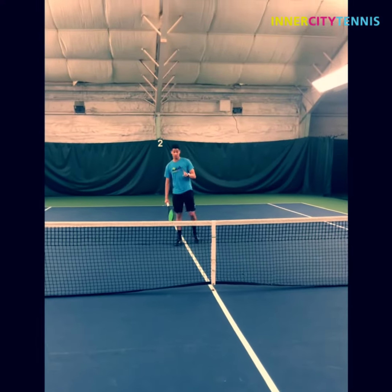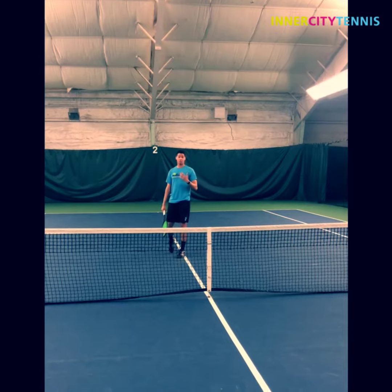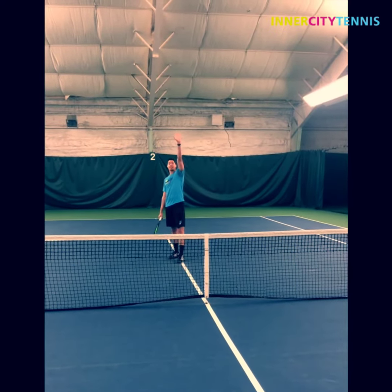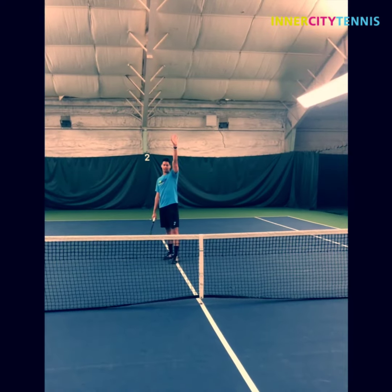The most important one is for the ball that's behind you. You need to be ready to move, to keep your body behind the ball and let that ball land in your non-dominant hand. Just like this.